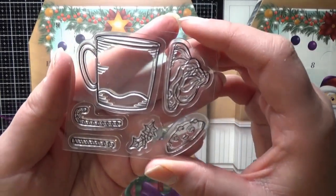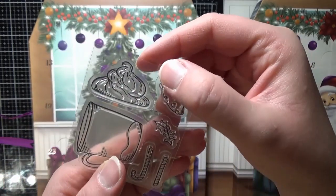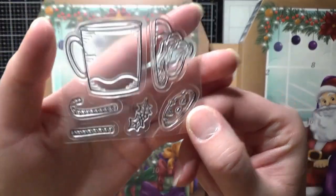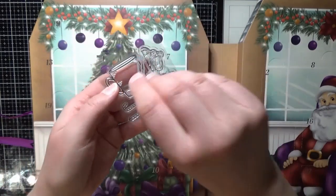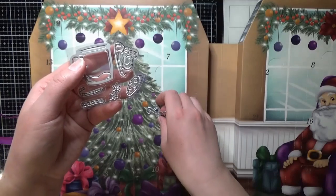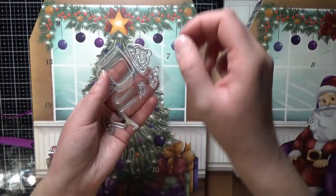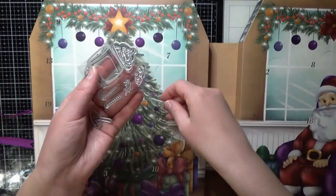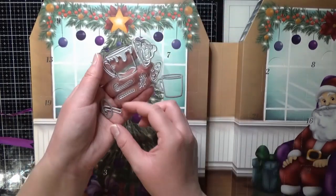Vad har vi här då? Vi har världens sötaste mugg med polkagris stänger. Vi har lite grädde. Och sen så har vi en kaka och en sån här juldekoration — blomma. Och sen så har vi den tillhörande dajen till, så man kan skära ut den, stansa ut den om man vill. Och sen så är det dajs till de andra också antagligen. Vi har dajs till grädden. Och här har vi så vi kan rinna över kanten — titta här, så här kan det ju rinna då. Kul.